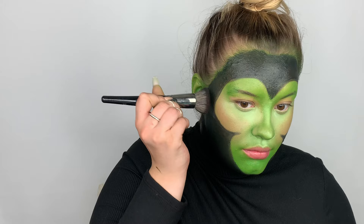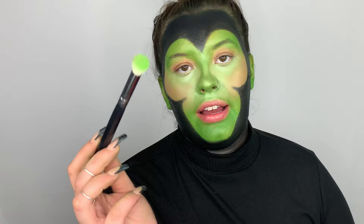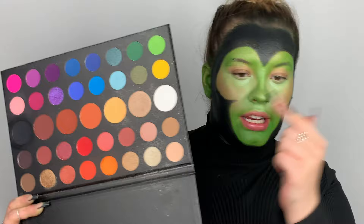Next I'm going to be going in with the Morphe M517 brush and going in with this green shade right here, just making sure I set in place all the other green that I put down.